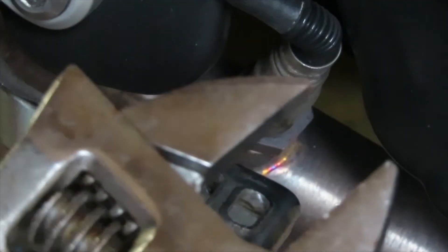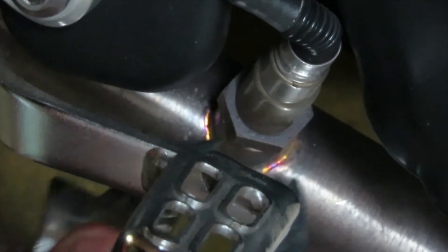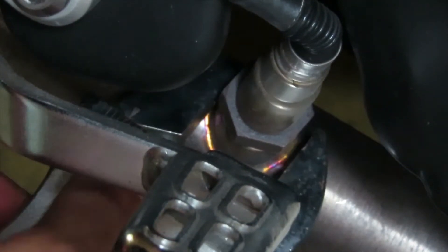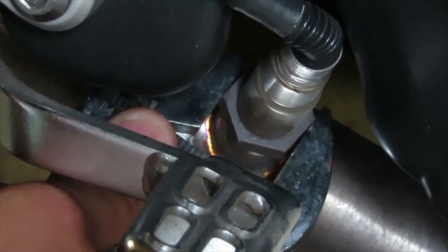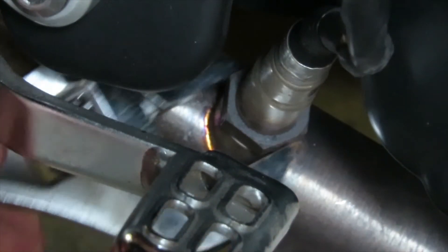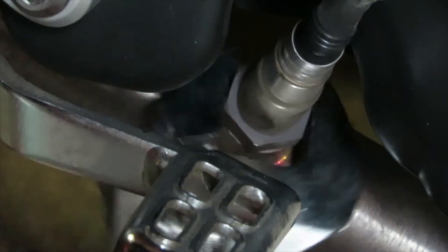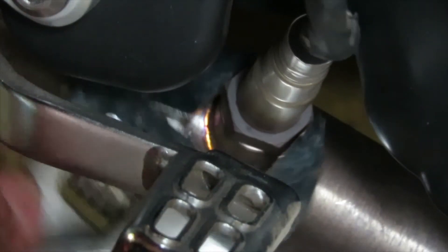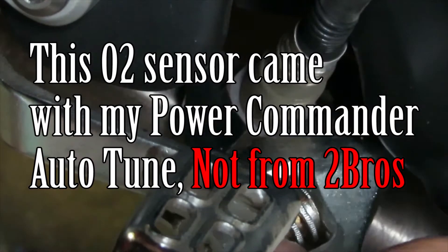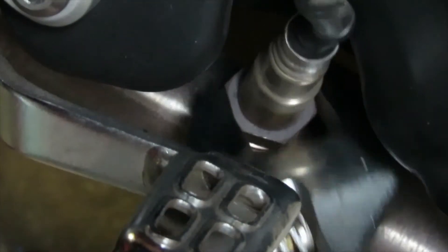Next we're going to remove that oxygen sensor. An adjustable wrench works best because oxygen sensors can come in different sizes, and if you don't have the right tool it gets tricky. An adjustable wrench works pretty well because you can adjust it to any size. Let's break it loose — it came out pretty easy. Go ahead and keep turning it; it might be a little hard so use the wrench until it gets easier to remove. Just mind you, this oxygen sensor is the one that came with my aftermarket exhaust from Two Brothers Racing, so this is not my original oxygen sensor.